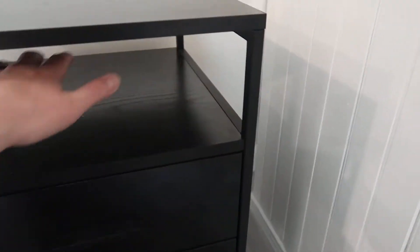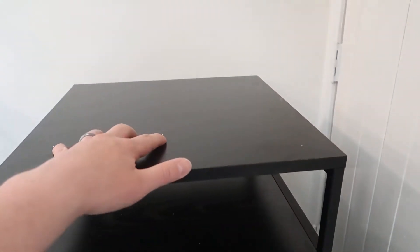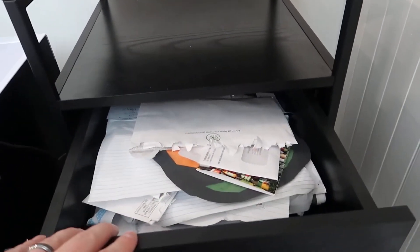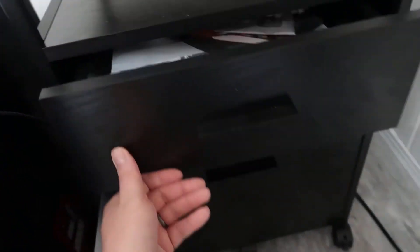You have a main section here that's kind of open, so if you want to store things there you can. Then of course you have the section on the top — you have two main drawers. This one's a little bit smaller, and as you can see we can fit quite a bit of paperwork and things in here. The drawers slide pretty nicely, pretty standard in terms of what you'd expect.